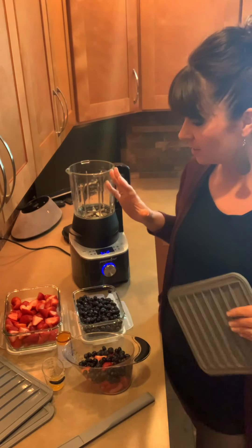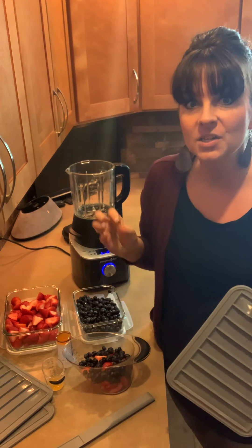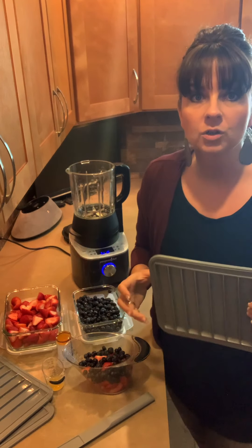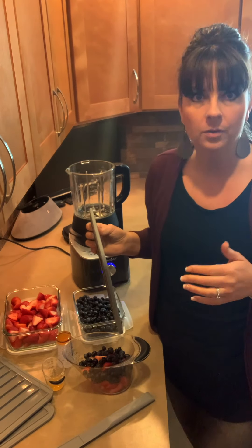I am going to start the fruit mixture in my blender, get it nice and blended up and pureed. I'm even going to turn the blender to the jam setting to cook it a little bit. What I'm trying to do is actually get rid of as much of the moisture in the fruit as possible, even before I put it into the trays.